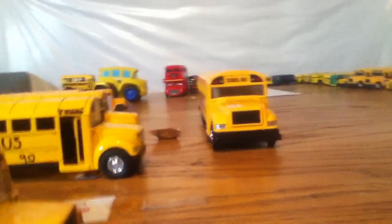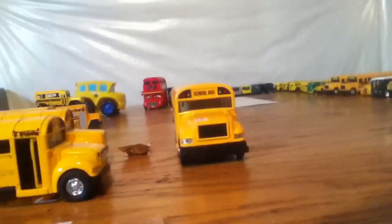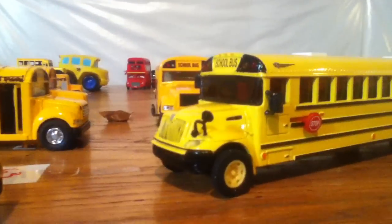Hey guys, it's Busbar51. Today we got a new addition to our fleet. It's the 1 to 53rd scale, I think, IC Corp C200 model.